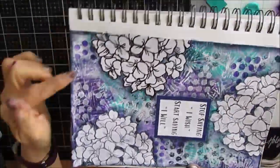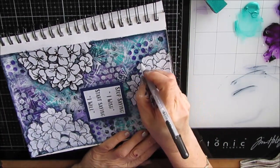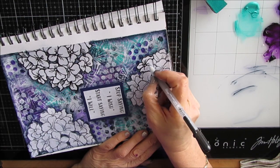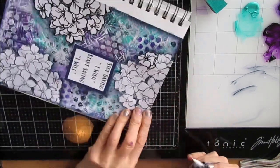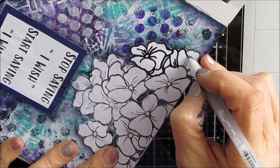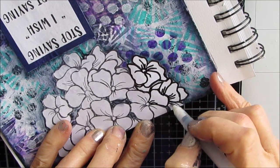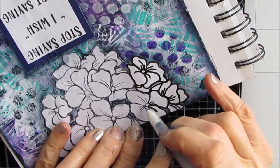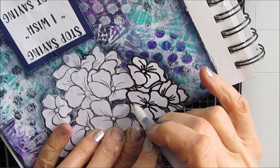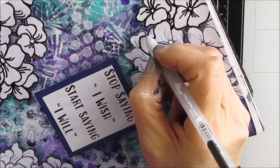If I wanted to do any shading on the hydrangeas, I would have to make sure it's non-porous — don't do it on raw paper because you won't get the effect you want. But instead of shading, I decided to grab my Secura glaze pen in black and I'm outlining the hydrangea. You can see the one I did and the ones I didn't — how much bolder and better it looks when I've done this additional step.